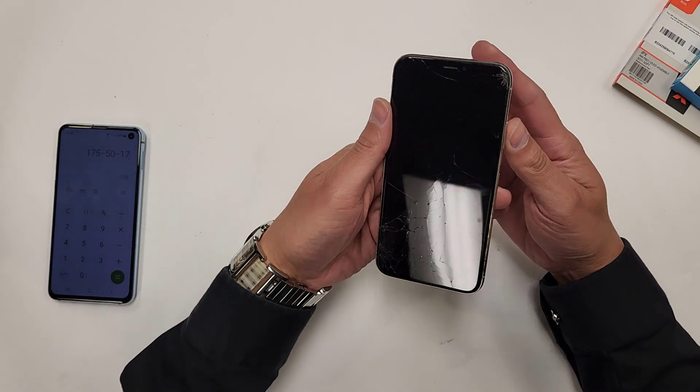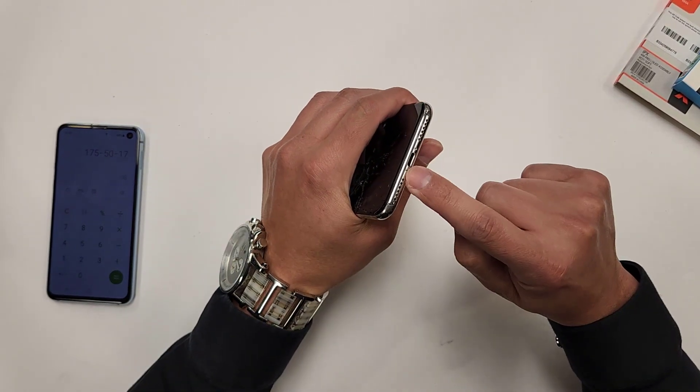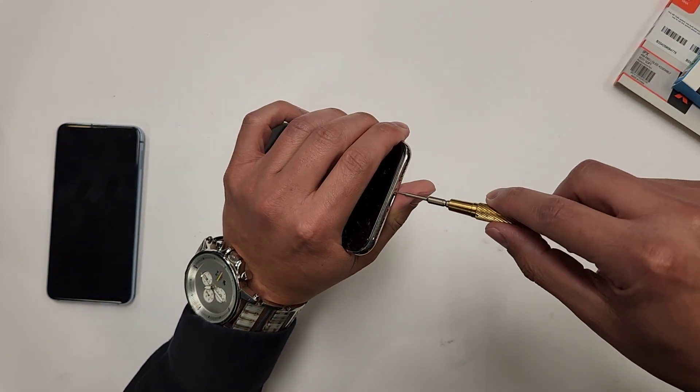The first thing we're going to want to do is turn off the cell phone, and then take out these two bottom screws right here. The way I do that is with an iPhone pentalobe screwdriver, that's what they call it.